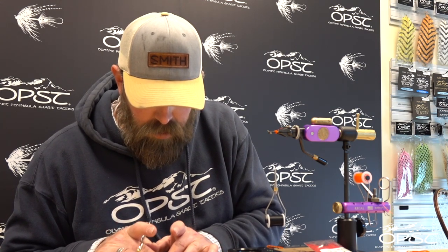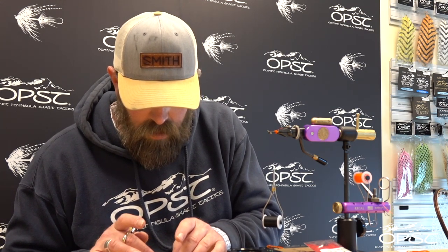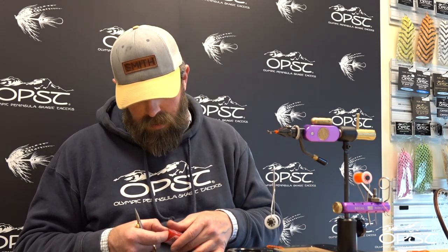A super sparse fly generally fishes pretty well, but you may not like it in your box so it might not even get chosen. We're going to take a little bit of angora goat on top of the kraken and the ostrich and just lay that down — everything's going to be at length. We're going to make ourselves a double loop.